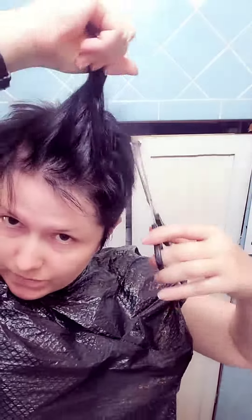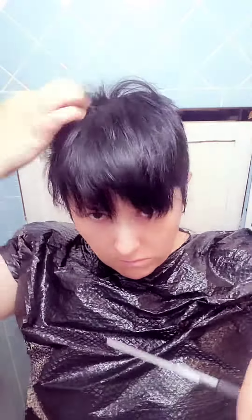And here is the time for some thinning shears. I went all the way around just to get rid of some thickness, because I had to get rid of the corners of my hair — my head is a little bit square, so I have to shape my head using my hair. You can see I am thinning the hair right on the sides.